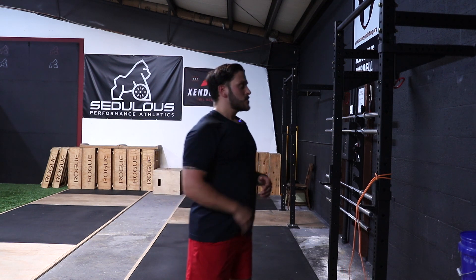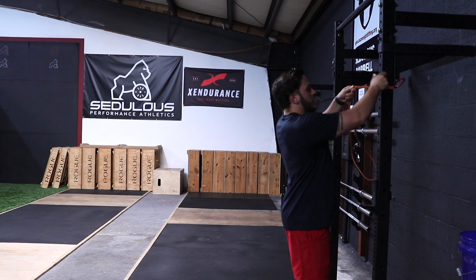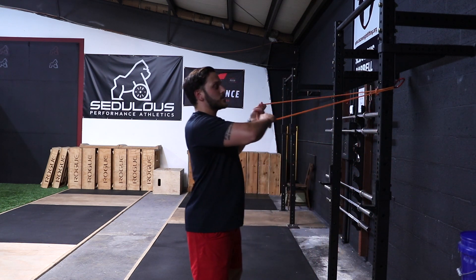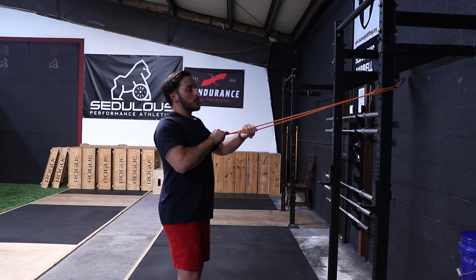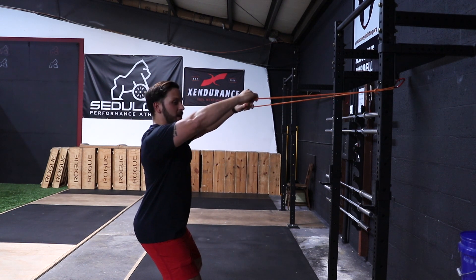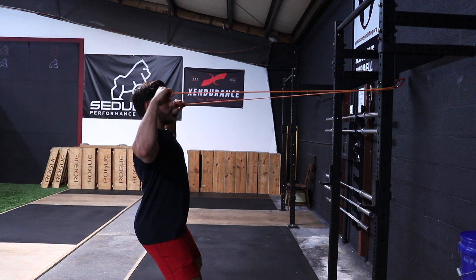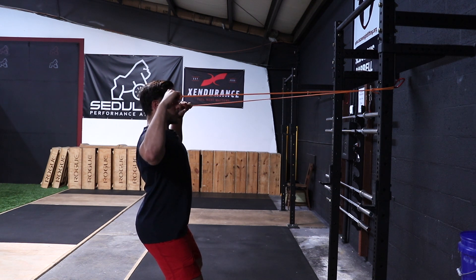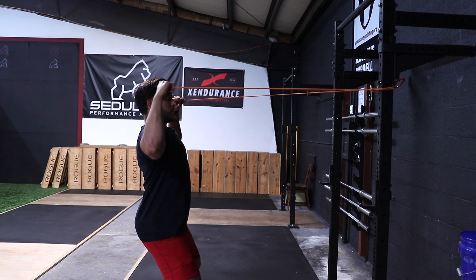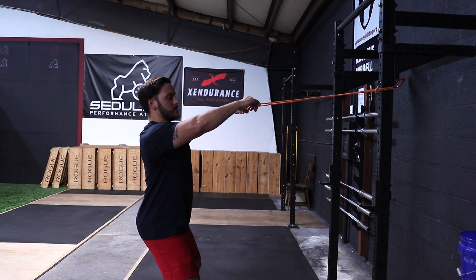Where they lack is actually the pulling component — they don't have enough of that pulling aspect. So what I'll do for them is actually bring the level of the band up higher and have them focus on coming down. Or I'll even have them get into a slight squat position with more of the emphasis coming down. That way it's going to engage more of the lower traps to bring those shoulder blades downward, as well as targeting the serratus anterior and the infraspinatus.